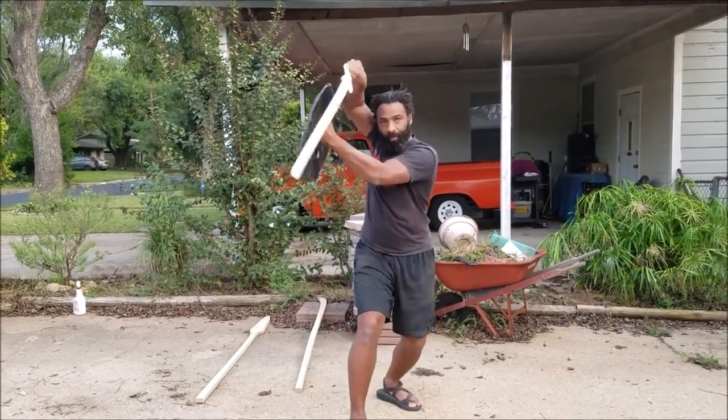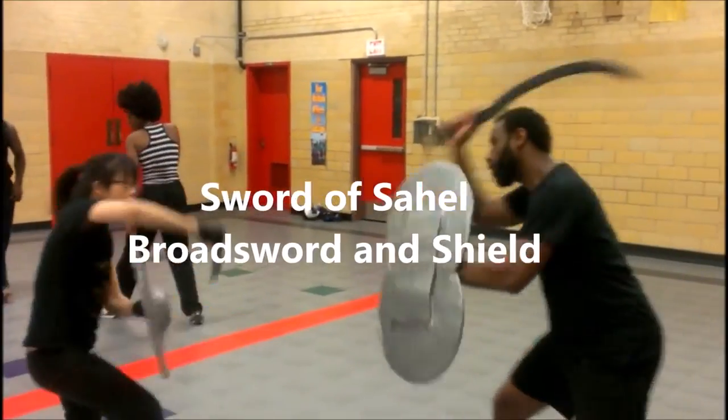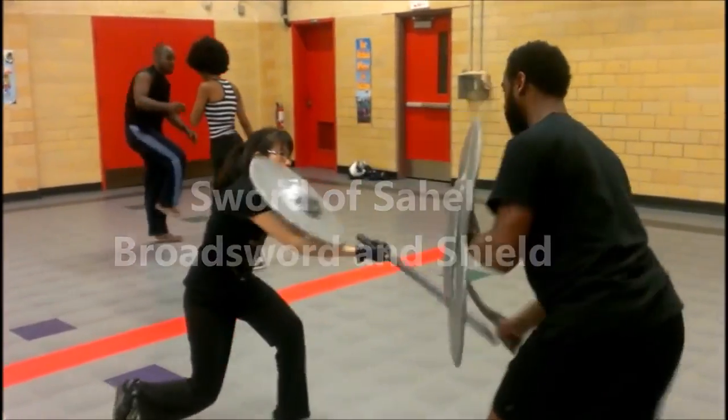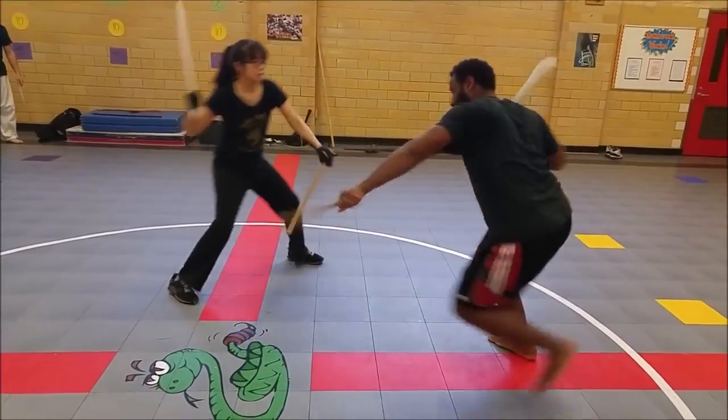Right here we have the Takoba, which is a standard broadsword you'll find in Northwest West Africa. Here's a little flow drill with me using the Shotel and my student Gina fighting with the Takoba.